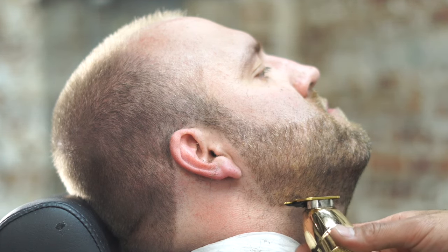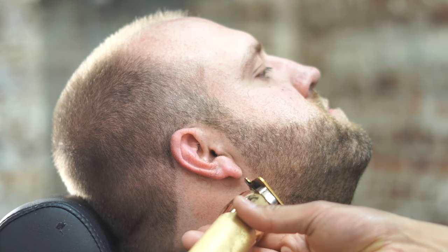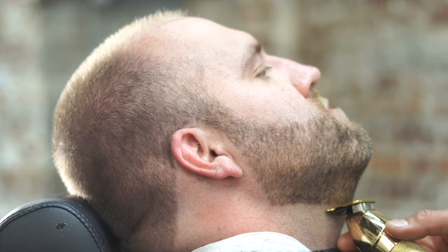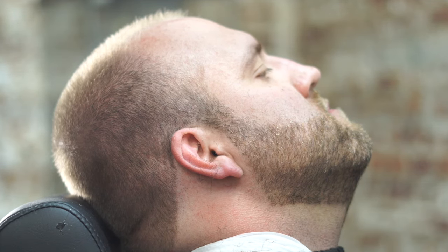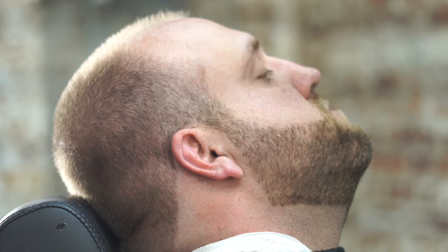The first thing we're doing is starting off on the outline under the chin and on the jaw area. I like to start the outline around the bottom and the sides first because this is going to allow you to not make the beard lopsided. If you start the top first, I just feel like it comes out lopsided. So here we go on the top.